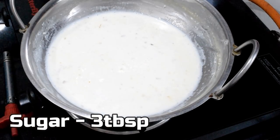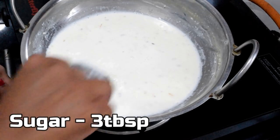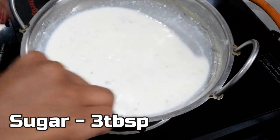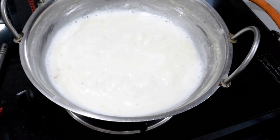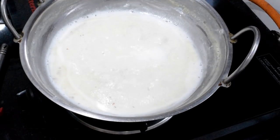Now add sugar for sweetness. I will add 3 tablespoons of sugar. This will be correct because the kulfi in the market can be a bit over-sweet. You can increase or reduce the amount of sugar to your taste.